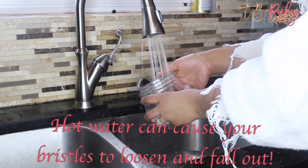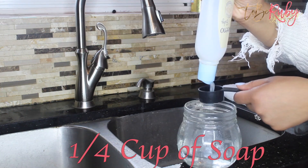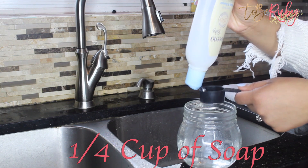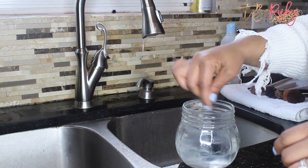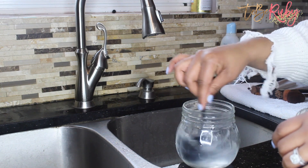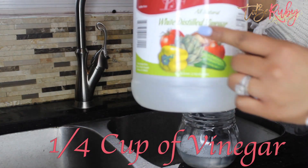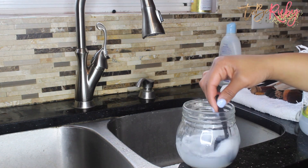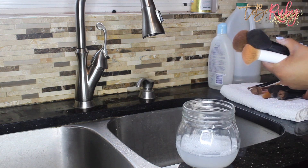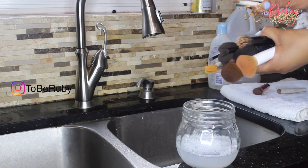First, you want to start off by using a container that allows your brushes to stay in an upright position. Then add your soap — I use baby soap in this video, but I'd recommend Dawn if you have a lot of product build-up in your brushes. Then add some vinegar so you have a sanitizing agent in there.